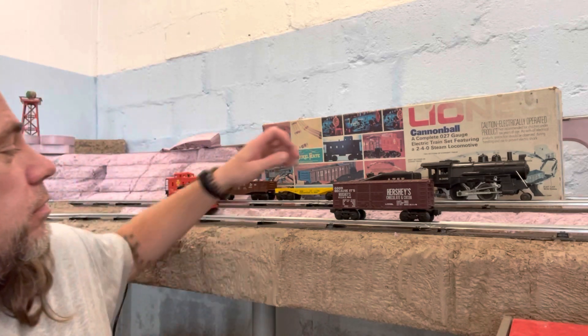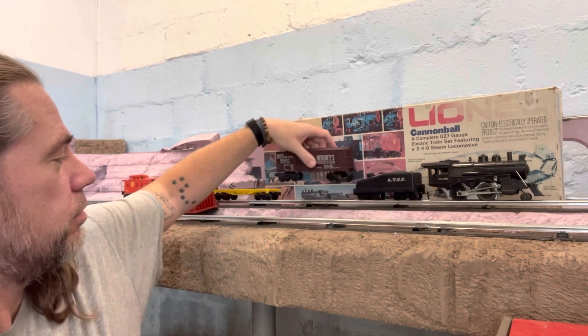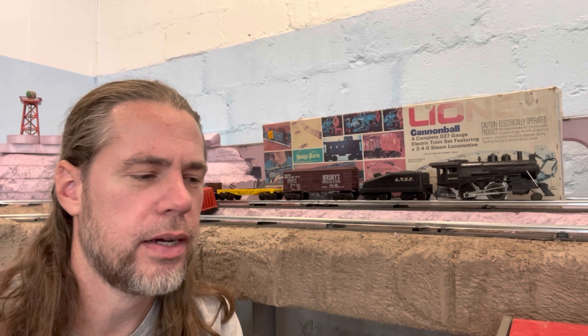It also came with a transformer. I did eventually get a couple other cars, one of them being this Hershey plug door boxcar. It's basic, it's light, it's plastic. I also had a red Swift savings bank car, but I don't know where that is — I don't know if I gave that away at some point, but oh well.